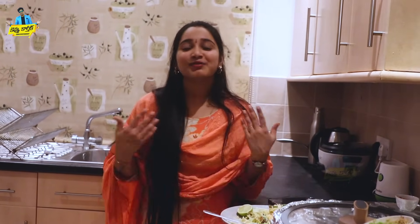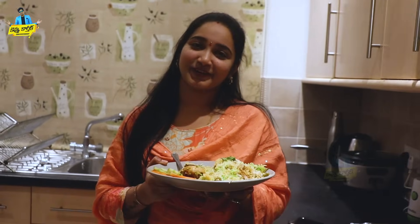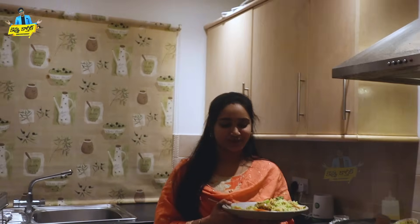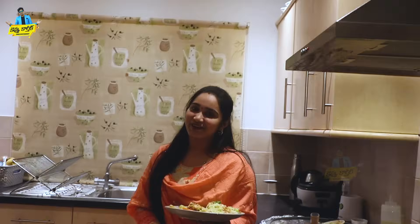I'm going to try it now — it's very good! Thank you so much for watching the video. If you like this video, like, share, comment, and subscribe to my Kevvu Karthik YouTube channel. Thank you so much. Everyone is going to love this — husbands are also going to be happy. Try it and let me know in the comments. If they are happy, they will be happy!